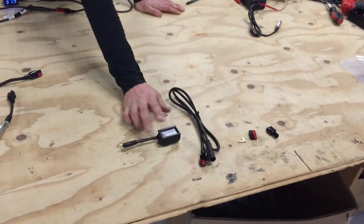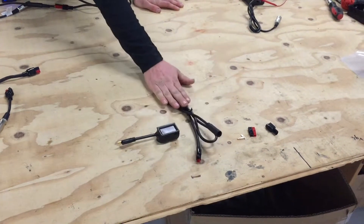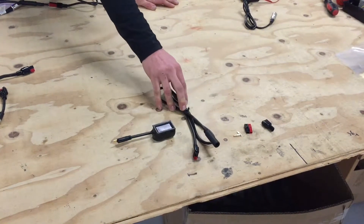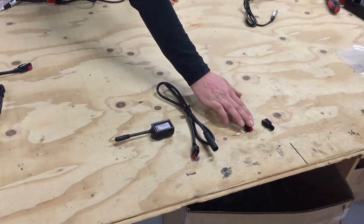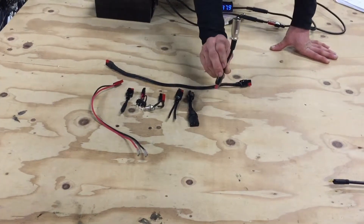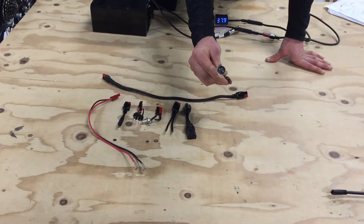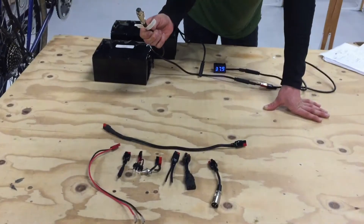In the kit, it comes with the voltmeter with a two-prong connector that will plug directly into our batteries, two-prong to Andersen's adapters that you can plug into a variety of other batteries, and an Andersen quickset that will let you make some of your own adapters. I would definitely start with a male XLR adapter, which will let you plug into your battery's charging cable where you normally plug the charger in.